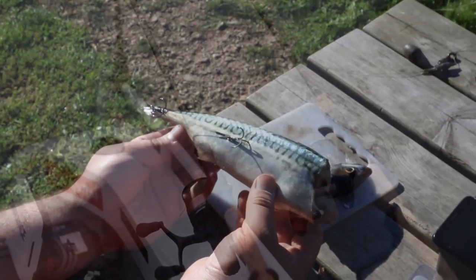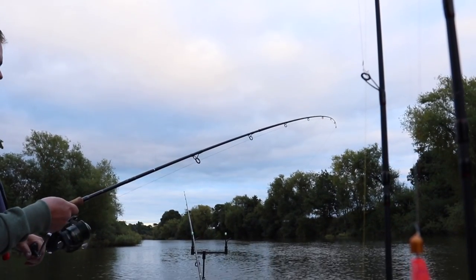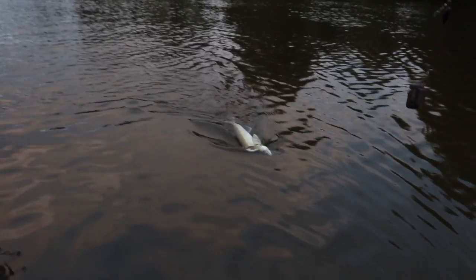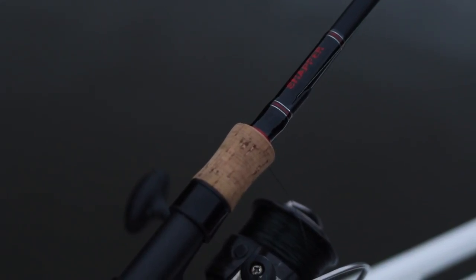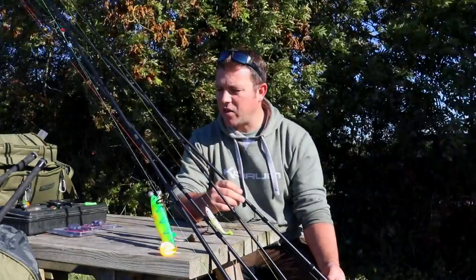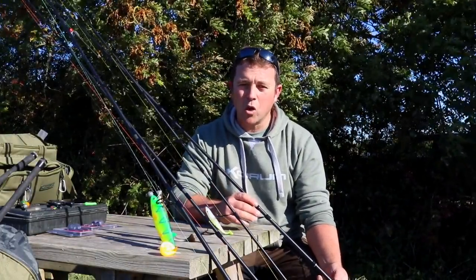We've also got our boat rods for pike fishing, good for zander fishing as well. I've been using them down the Severn. Both sets of rods have been quite a while in the making. We've done lots of tests with them, gone through lots of samples, picked up lots of different things we like and things we don't like, and we've come up with a very, very affordable good rod.